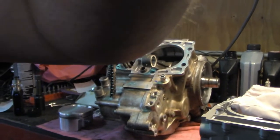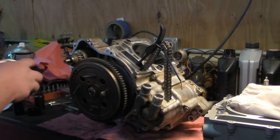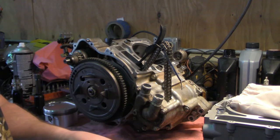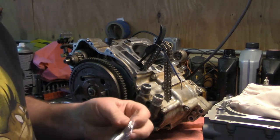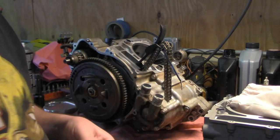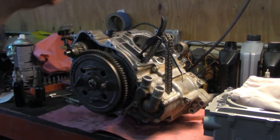Now we're going to move up to the cylinder. We'll take the piston pin — always use a new piston pin. Most piston kits come with them. If you order from Polaris it should come as a kit, but some aftermarket pistons are just a piston and won't come with the pin. You do need to replace it each and every time — it's not expensive but it can certainly save you a lot of trouble.